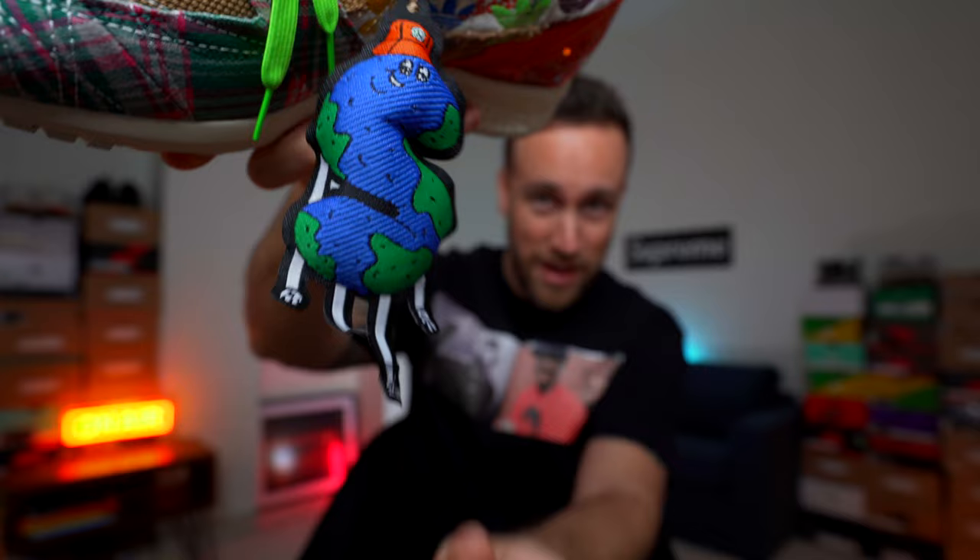First thing to notice is that you get a small little Supra Earth tag toy thing, which is quite fun I suppose, representing the Supra Earth with a little hat on — quite like that. So first impression of these sneakers: there's lots going on as you can see, and lots to talk about, which is a good thing because we're doing a review. I feel like I should actually review each shoe individually because they are very different.